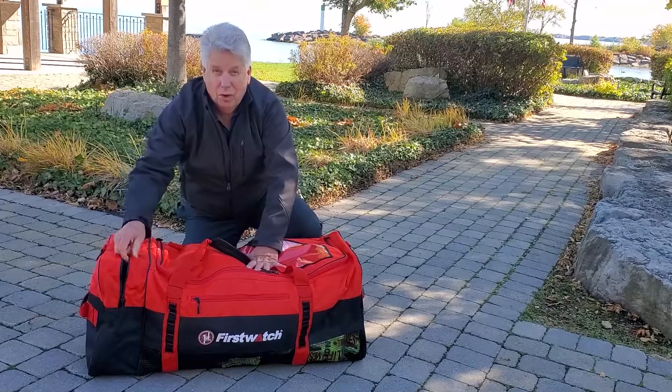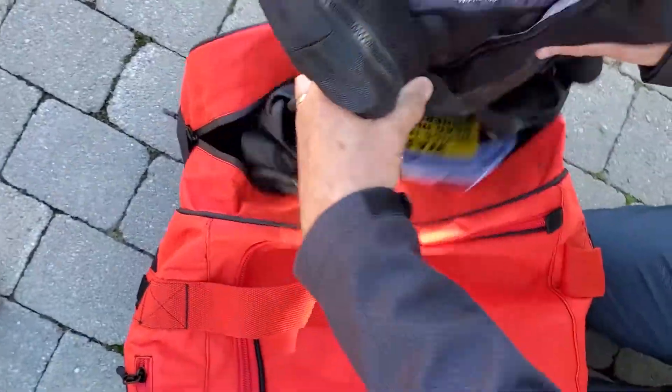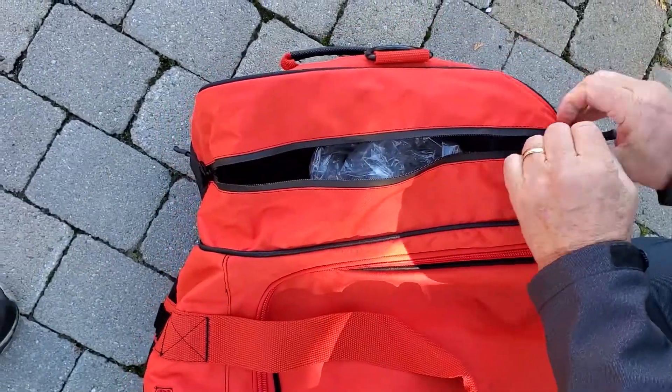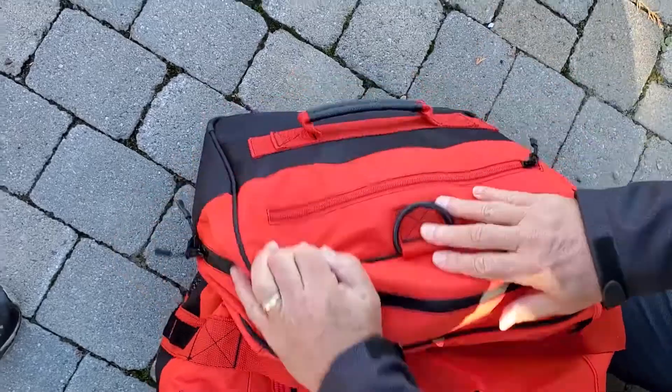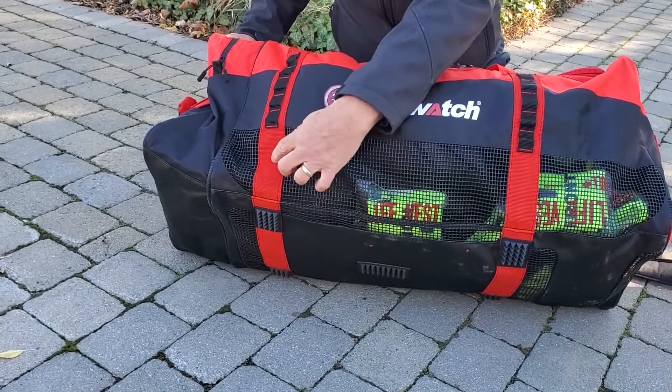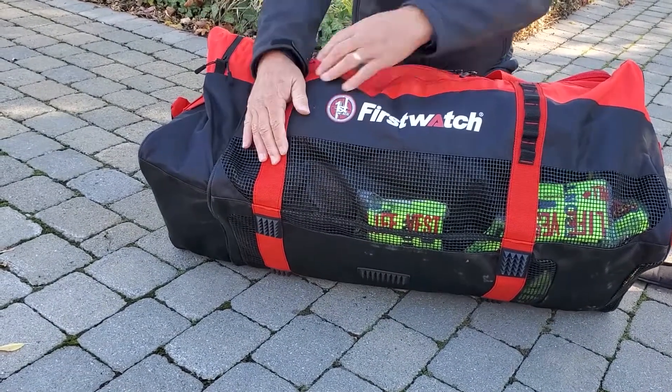This is a waterproof zipper with a sealed inside. If you put things in here that have to stay dry, they're going to stay dry. On each side of the bag is MOLLE — which means you can attach whatever type of gear you need to the sides of the bag.